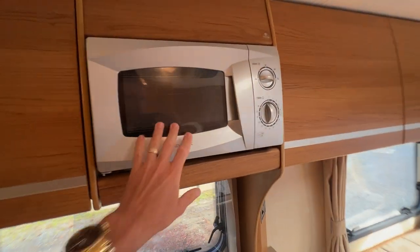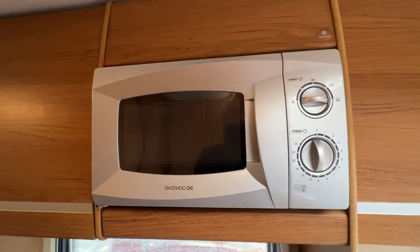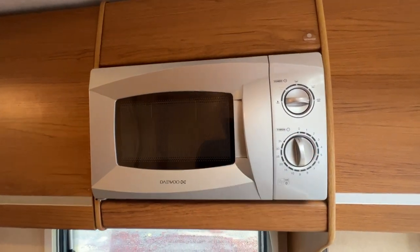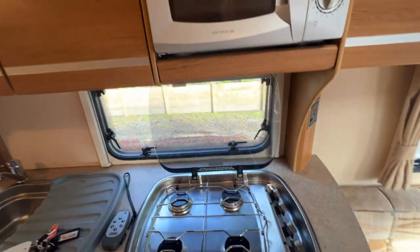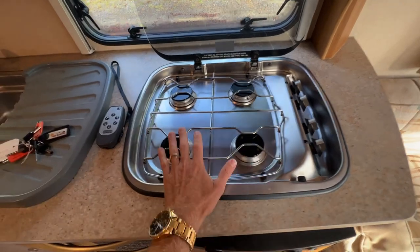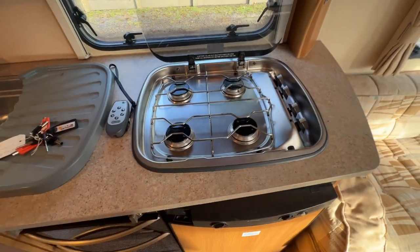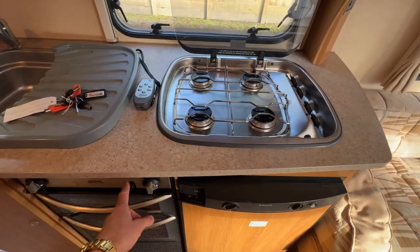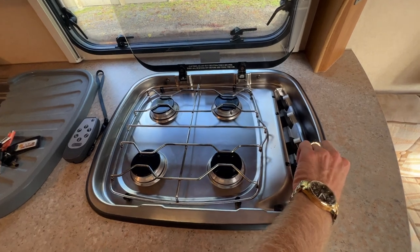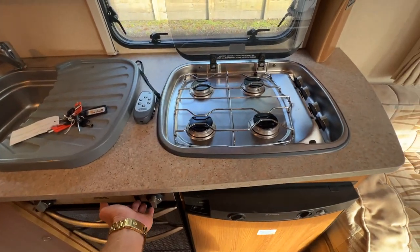Microwaves such as this run on 230 volts only — this will only work when we're plugged into mains power. Down below us here we have our gas burners. These will only work if the LPG bottle is on and has LPG in it. We start it by using this igniter here — we push and hold and turn the selected burner, then hit the igniter at the same time.